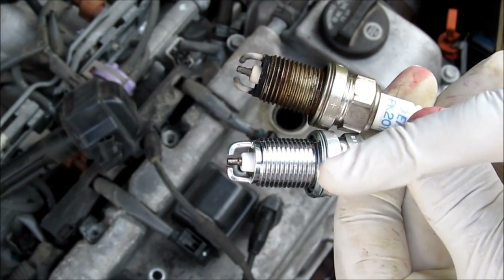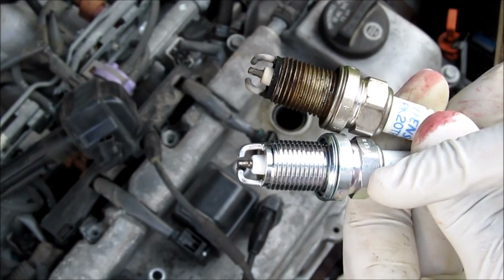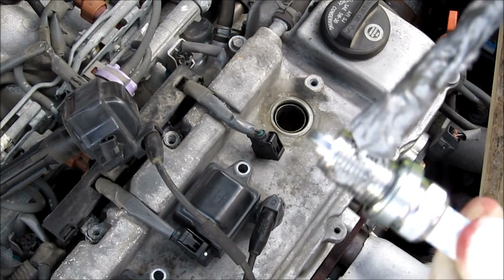This is the old plug and that's the new plug. The originals are Denso, and the ones I'm putting in are NGK. I'm just going to put a little bit of anti-seize on the new spark plugs — not too much.